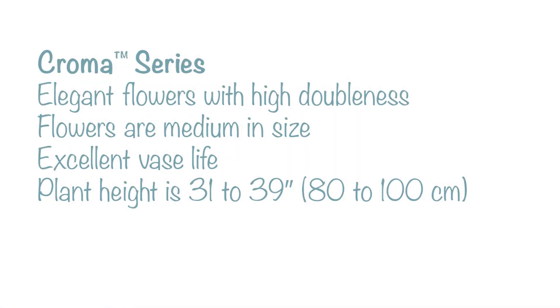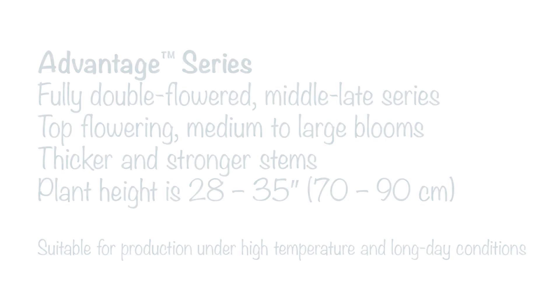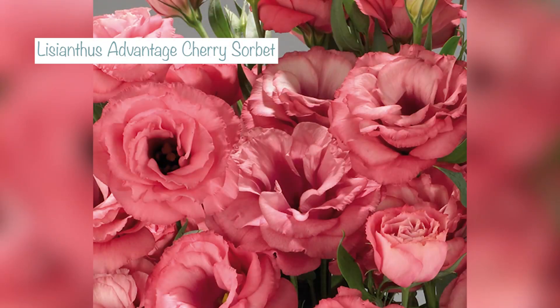I'm sowing one from the Chroma series called silky white — this is a later blooming one, fully double, and the Chroma series I think have more of a branching habit. Then I'm sowing one from the Advantage series: Advantage are good because they perform well in higher temperatures and longer days. They're fully double mid-to-late Lisianthus, and the one I'm sowing is called cherry sorbet, which is a darker rose pink — more on the red side than the pink side, which I guess is why it's called cherry sorbet.